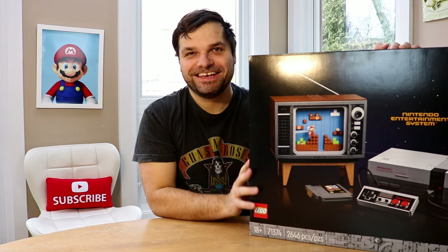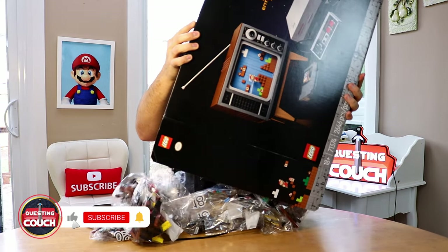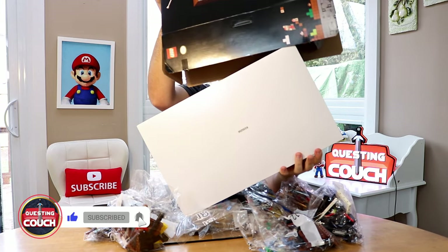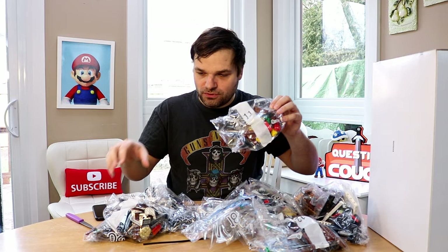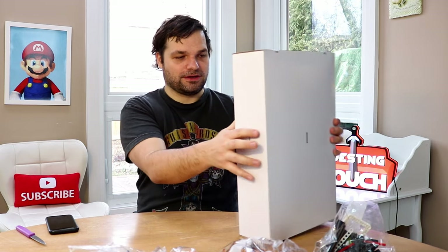So let's open it. There's a bunch of numbered bags, which I'm sure is for ease of building. There's wire which is definitely for the controller to make it look authentic. Let's see what's in this little thing.